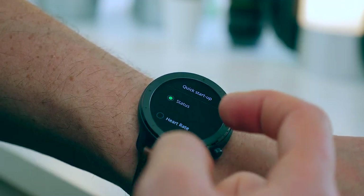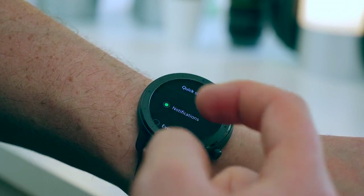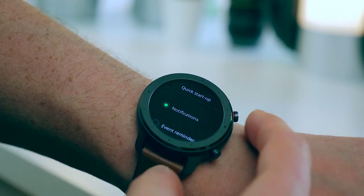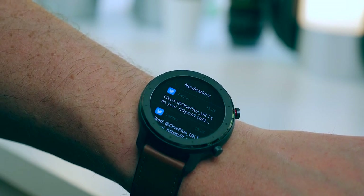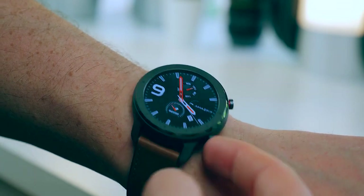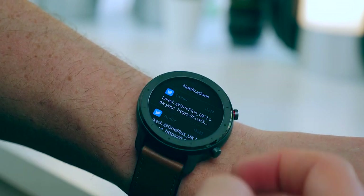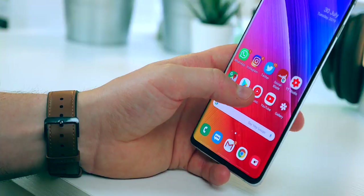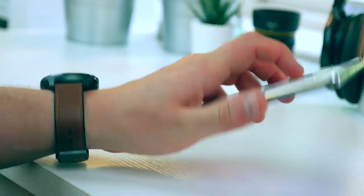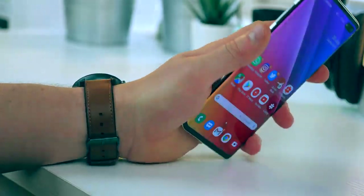The second button is basically a shortcut to a specific area of the watch that you want — notifications, for example — and you can customize where that button takes you. However, this button only works when you are on the home watch face. If you're in the menu, say in the workout section, pressing it won't take you to notifications or your step count. It's not that the watch is faulty — it's worked flawlessly as designed — there are just a few interesting software choices they've made.